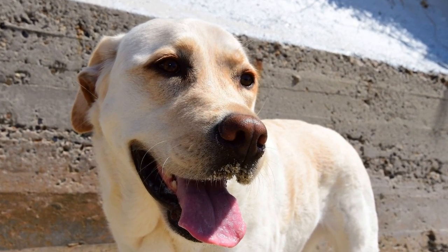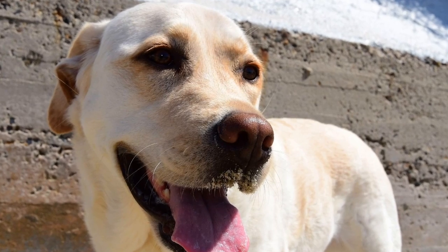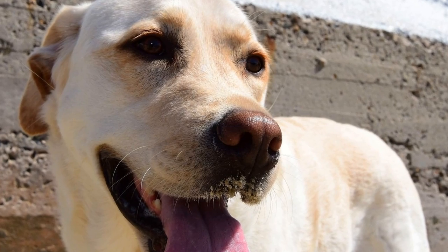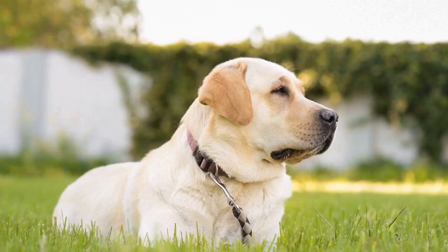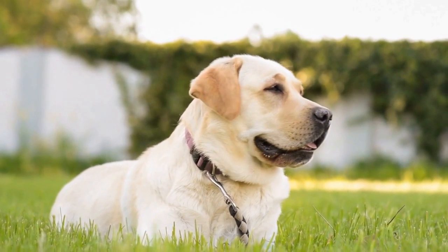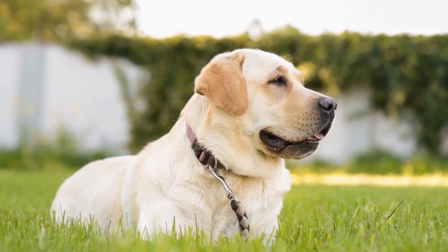Eight: seek professional help if needed. If despite your best efforts your Labrador Retriever continues to have difficulty walking on a leash without pulling, don't hesitate to seek professional help. A professional dog trainer or behaviorist can assess the situation and provide you with personalized techniques and guidance to address any specific challenges you may be facing.